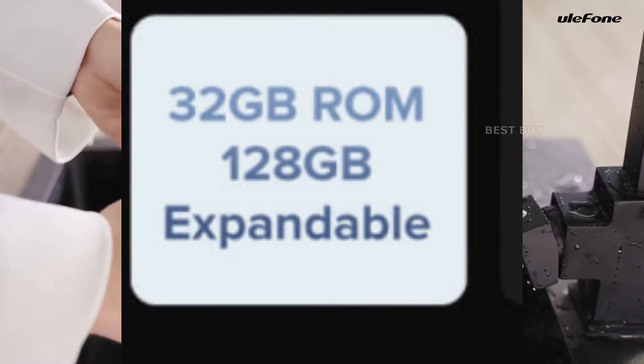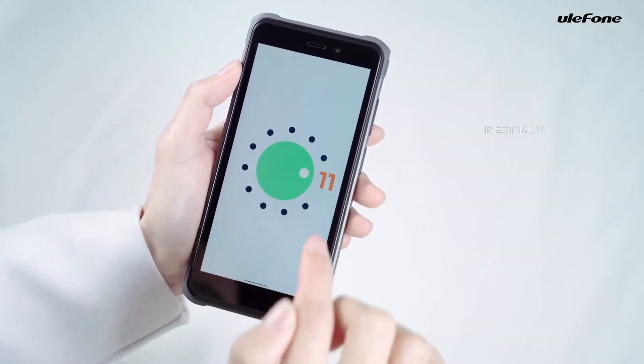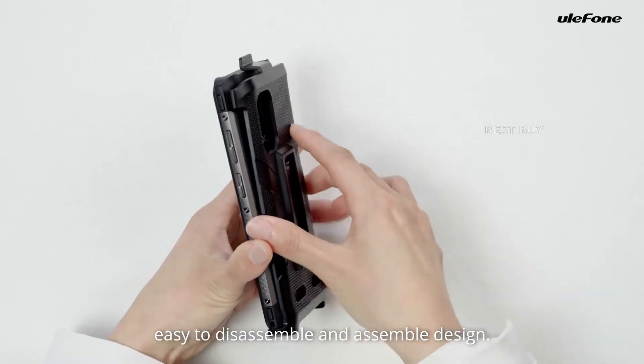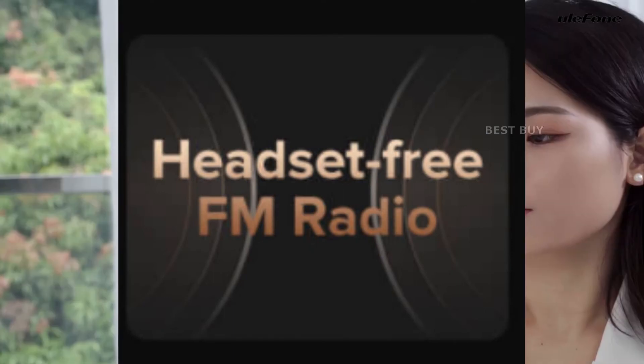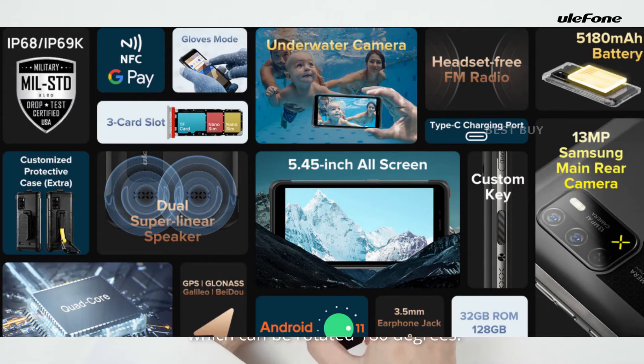A 5,180mAh battery lasts over 12 hours. The smart PA also adds dual superlinear speakers to the Armor X10, which improves sound quality and volume. Additionally, there's a headset-free FM radio, dual-band Wi-Fi, and NFC support for simple mobile payments.